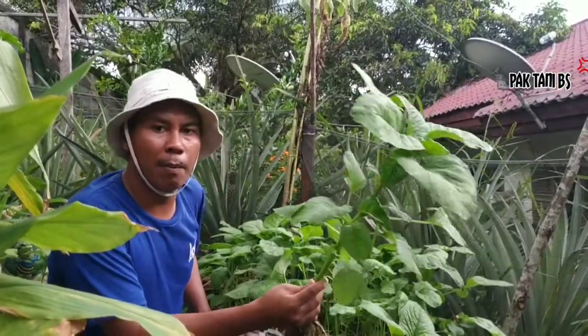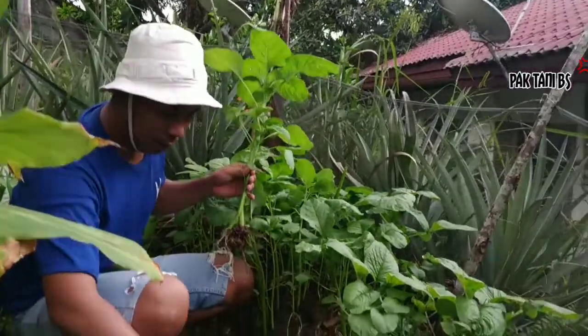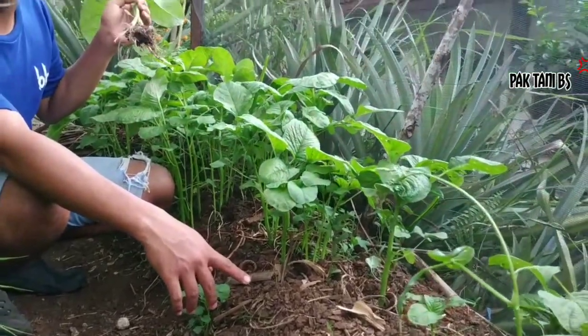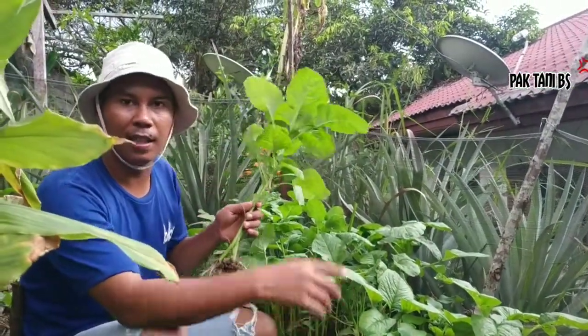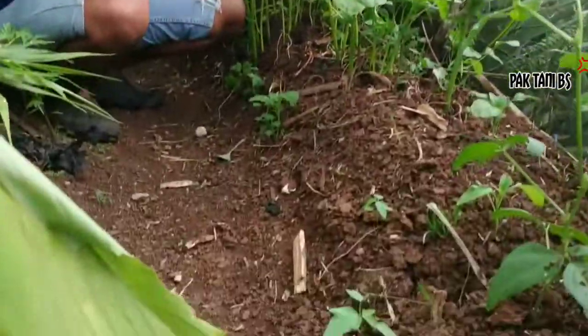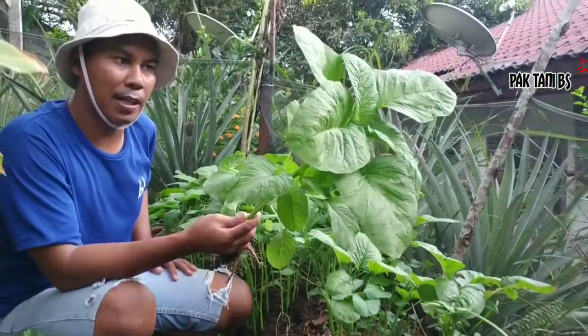Yang kedua adalah pengolahan lahan ya. Lihat — lahan kita cenderung gulma-gulma tidak ada, Bapak Ibu. Itu harus diperhatikan ya, supaya gulma atau belalang tidak datang. Tidak terundang. Dan juga perhatikan irigasinya harus lancar, Bapak Ibu. Itu harus diperhatikan.